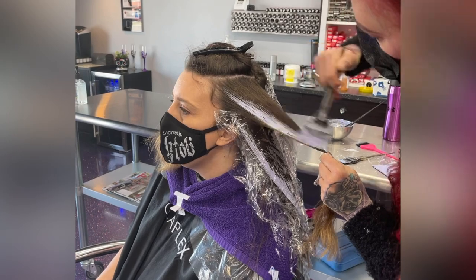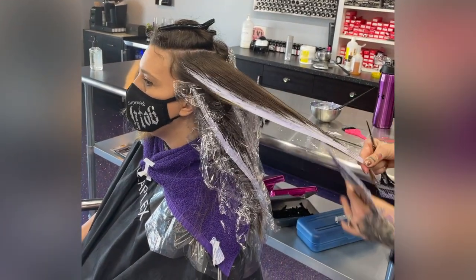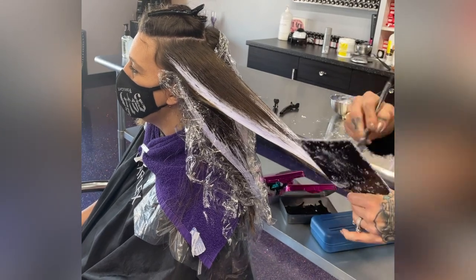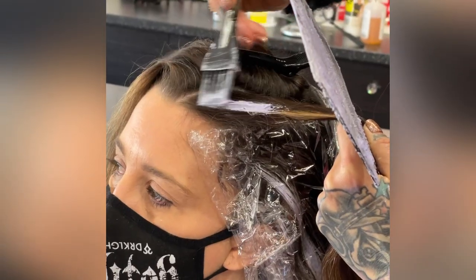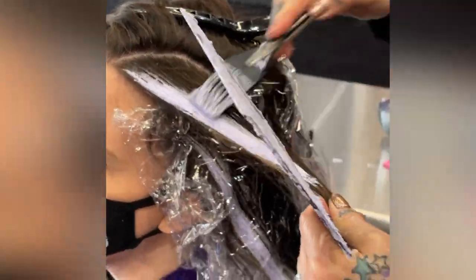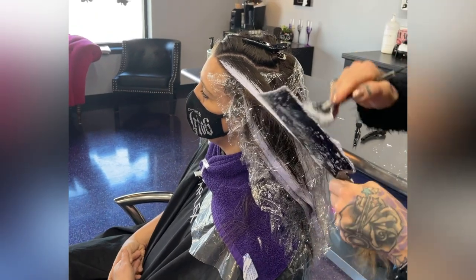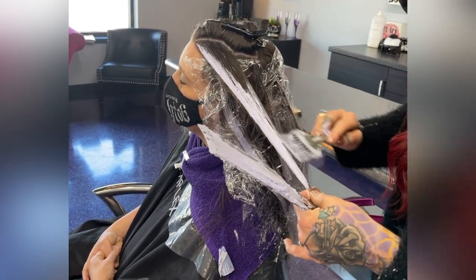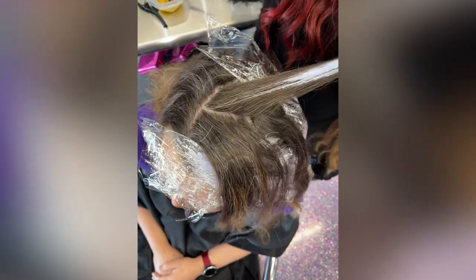Now we're going to go around the face — I just really want that blendy look around her face. We are going to base her afterwards because she does have some glitter. The more sparkle she has, the more she graduates, and the more you balayage, the lighter you'll get. But if you have artificial tint on your hair and dreams of going lighter, it is really hard to lift through artificial tint. Balayage lightener incubates and lifts less than traditional bleach.